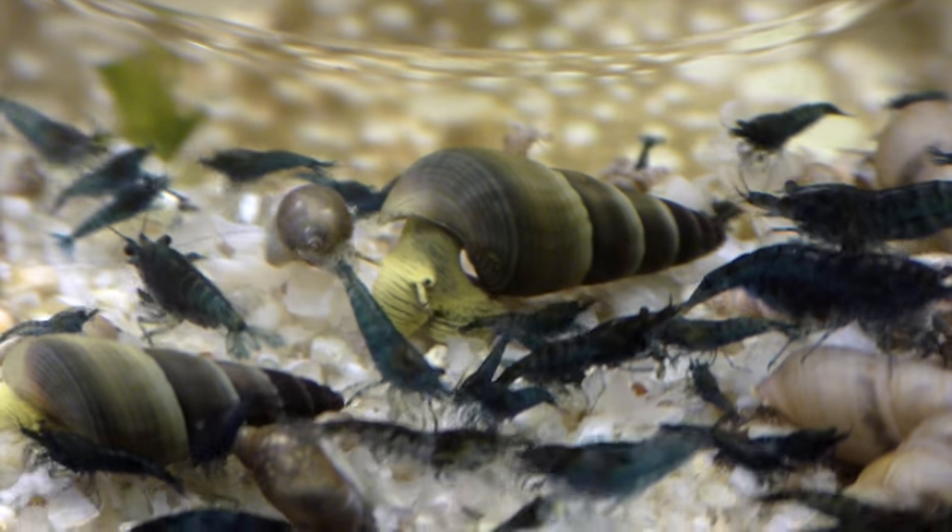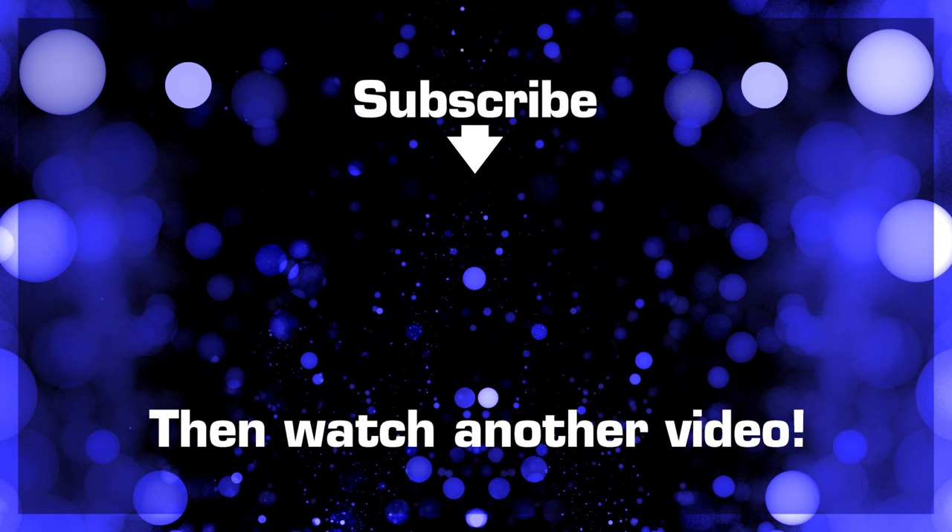All right, I'm going to make another video. Let's go.